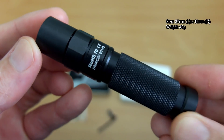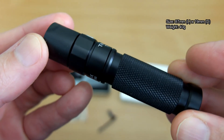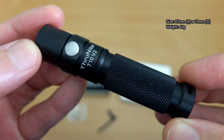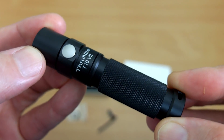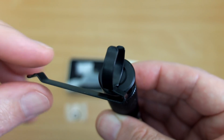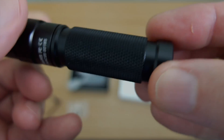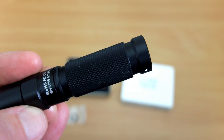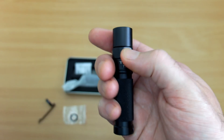It is quite a small torch as you'd expect for an AA. There's a lot of knurling on the body — plenty of grip. There's your side switch. This one is different from the previous versions which evidently had a tail clicky. The base is magnetic, which might appeal to some users. There's also a hole for a wrist strap if you want to attach one, though one isn't included.